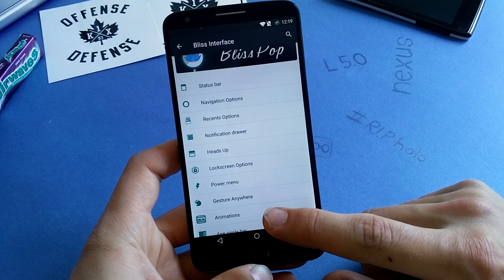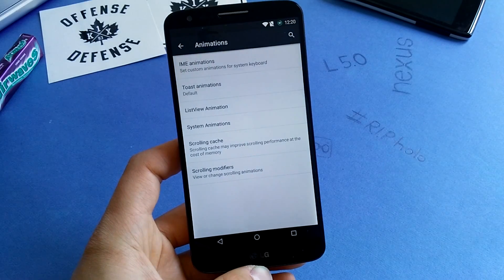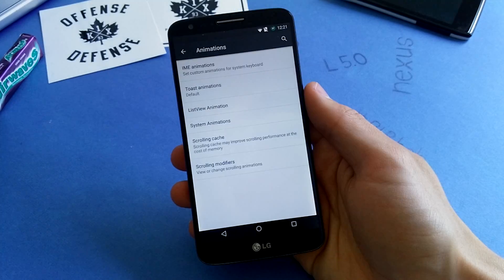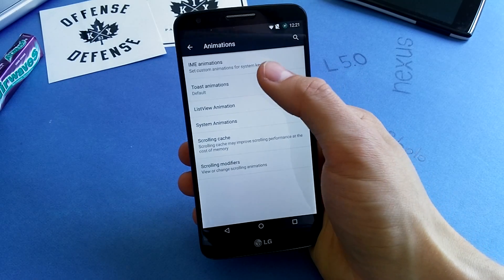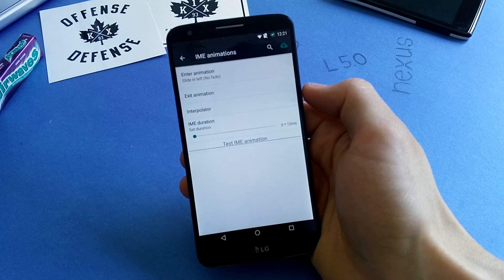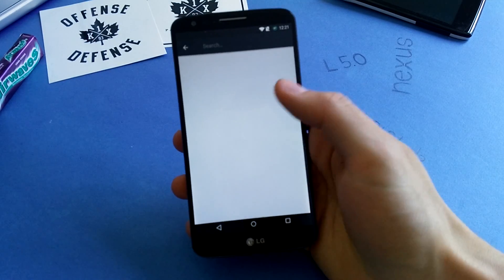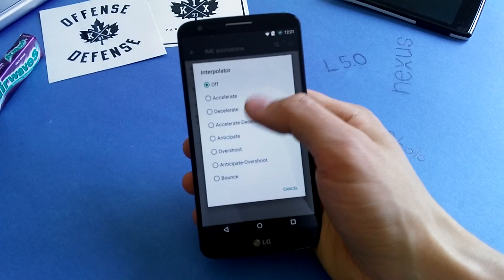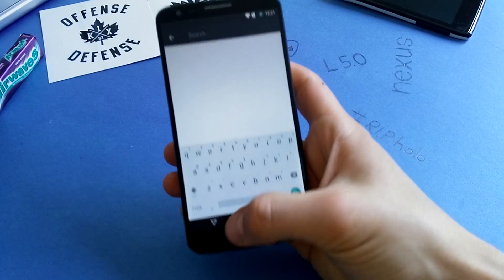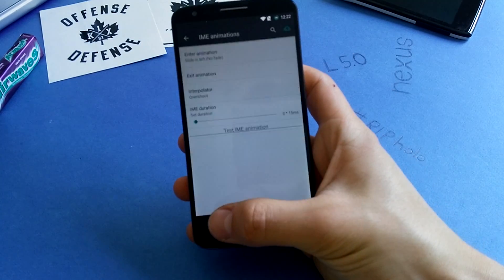A nice feature is the ability to change animations on this phone. What I find very interesting are the IME animations, which are for your default keyboard. You can check that out — it's pretty cool. There's a slide-in animation you can enable here, and also the interpolator setting, like accelerate or overshoot. Check out the overshoot effect, which is very nice. You can enable some fancy animations here, which are really good.